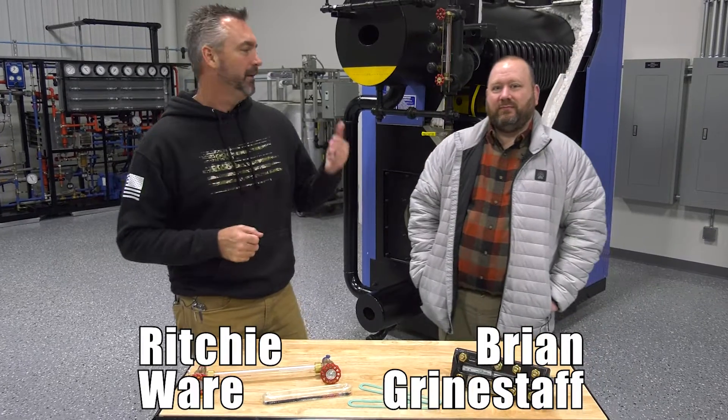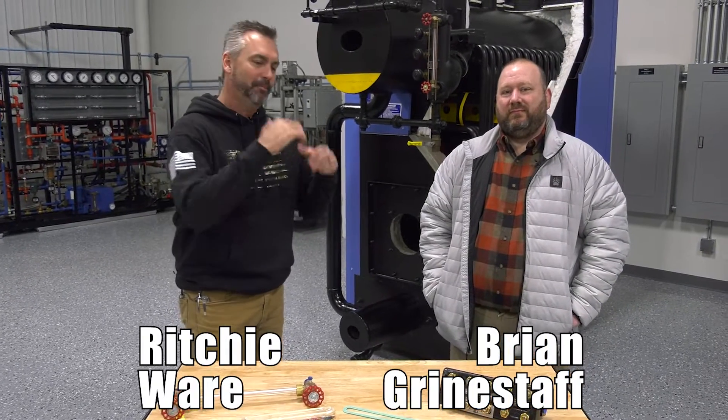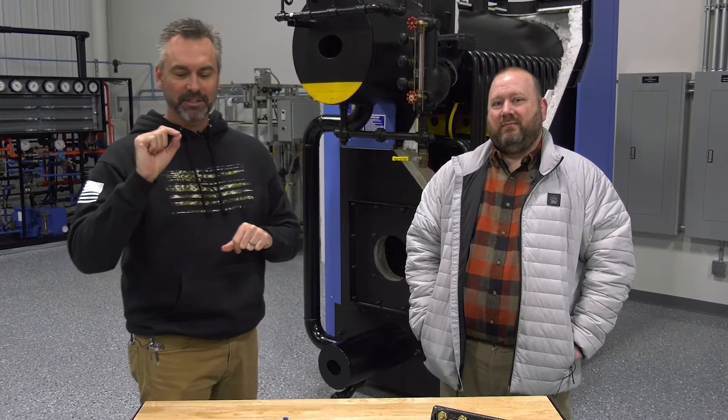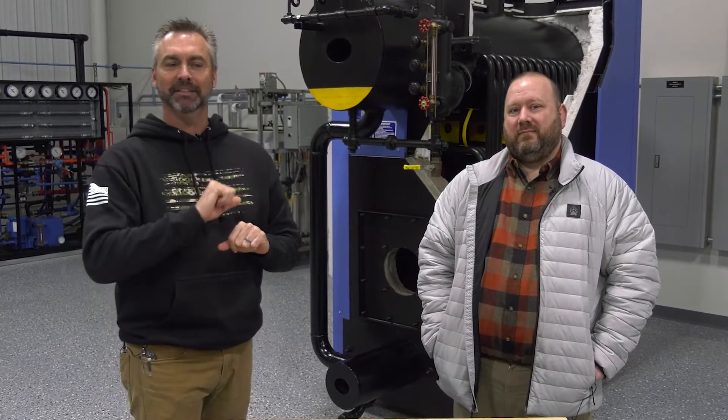Welcome to The Boiling Point. I'm Richie Ware. This is Brian Grindstaff, the man behind boilerwarehouse.com, and we wanted to make sure that we talk about sight glass today.